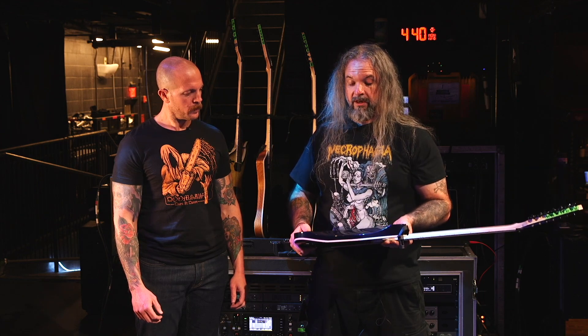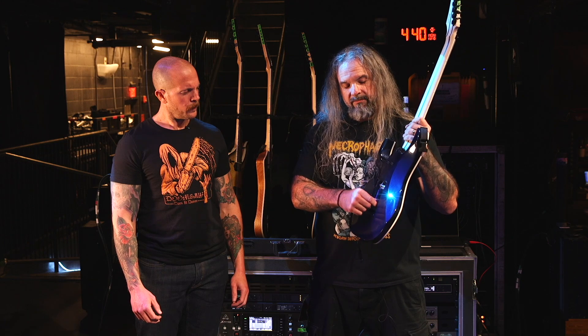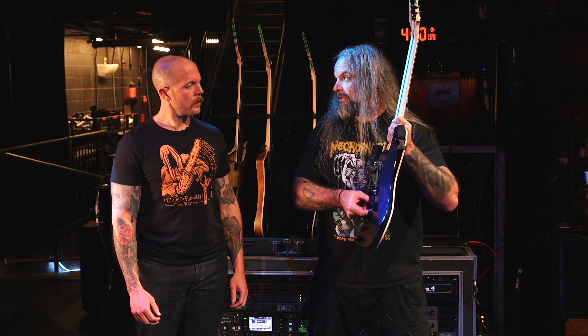This is a Basswood body guitar. I had a Tremel-No in there — I take it out because I lose stuff off this thing at my house, and I'm going to totally lose it out here. I've got the FU Tone springs in the back, two of them.